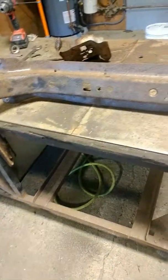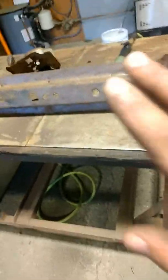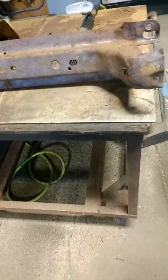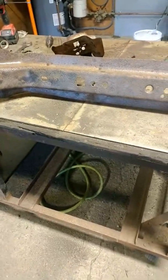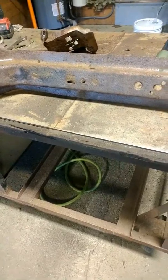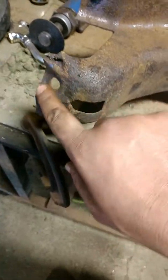So I called the shop I bought it from and said, 'I came in yesterday to buy this and it's got quite a few holes that I wasn't able to see yesterday — I was wondering if I could return it.' The lady on the phone was friendly and took my number. The owner called back in about 20 minutes and I explained the situation. He said, 'Dude, it was in your hands yesterday.' I said, 'Yeah, but it was covered in so much scale I don't have X-ray vision.'